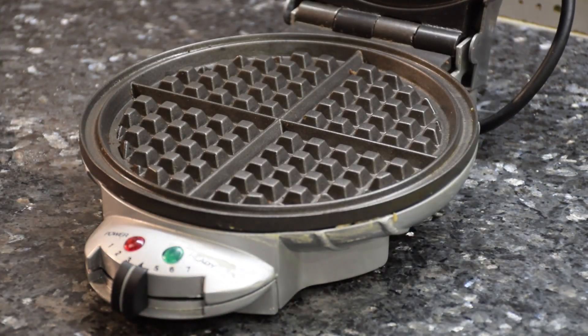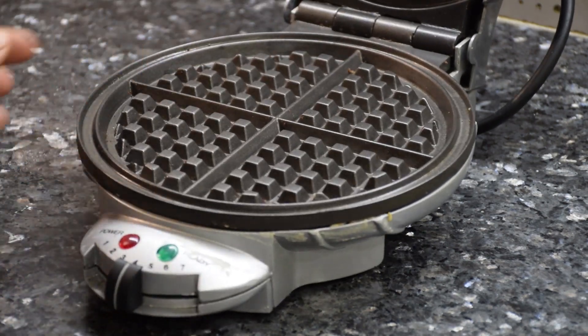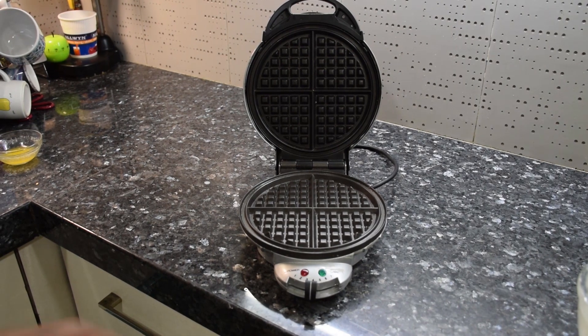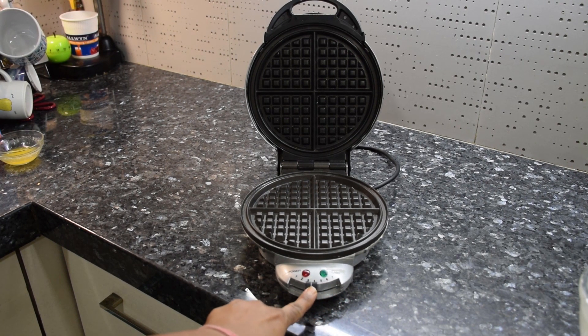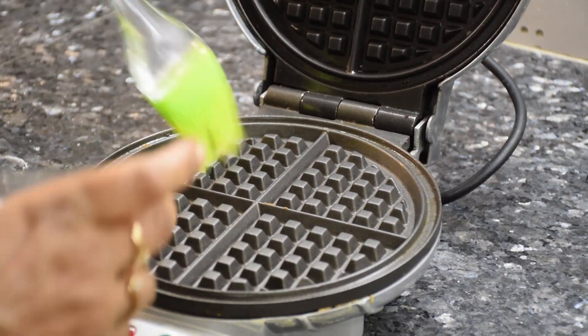This is how a waffle iron looks like, with a box grid on both the sides. It is basically designed to hold sauces poured on the waffle. Always preheat the waffle iron for 3 to 4 minutes keeping the knob in the center, on medium heat, as too low will make it chewy and too high will make it hard and also cause it to burn. I will suggest you follow the instruction manual provided as each brand differs.